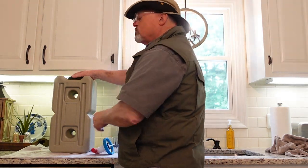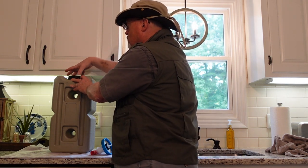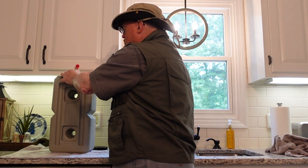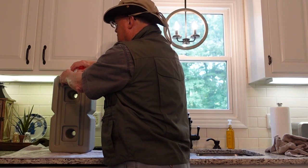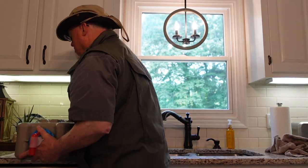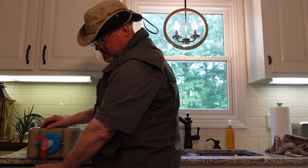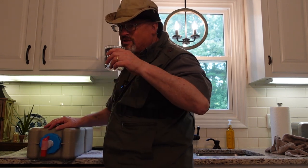I'll take the lid off — I always remove the handles before working with the lid, it's just a lot easier. Then I screw the spigot cap on — it threads on real easy. I'm going to lay this on my counter so it hangs over the edge. I have a glass, I simply open my spigot, and I have nice, clean, fresh, drinkable water.